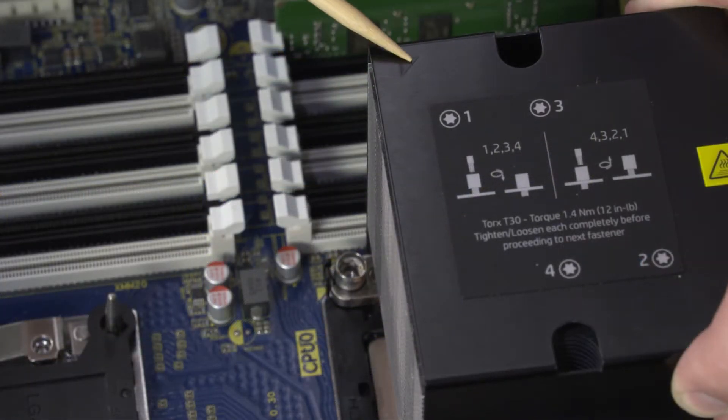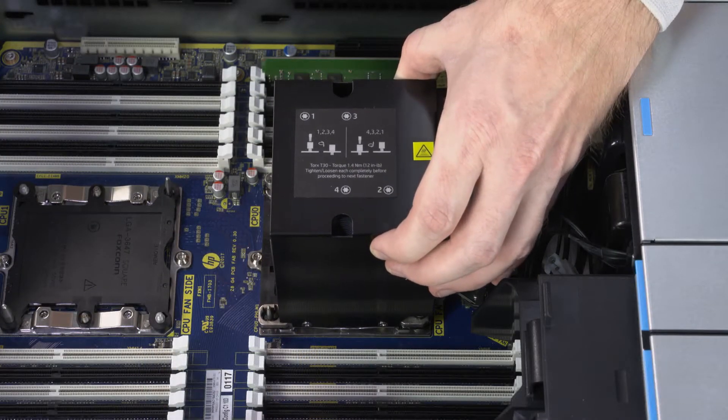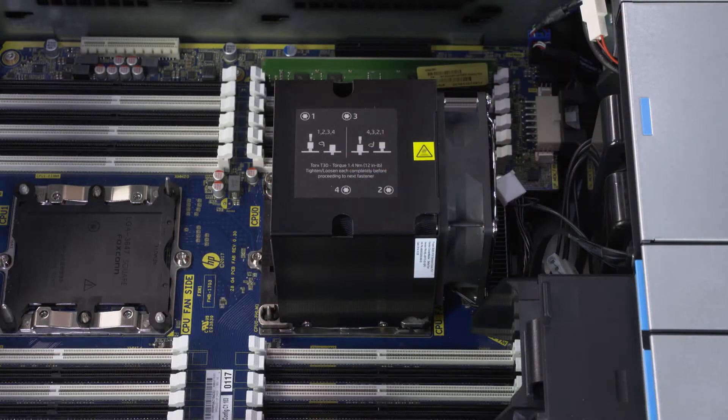With the pin 1 triangle on both the heatsink and processor socket on the same corner, align the edges of the heatsink with guide pins on the processor socket and lower the heatsink onto the socket. Inspect the heatsink to ensure it is sitting horizontally over the processor socket.